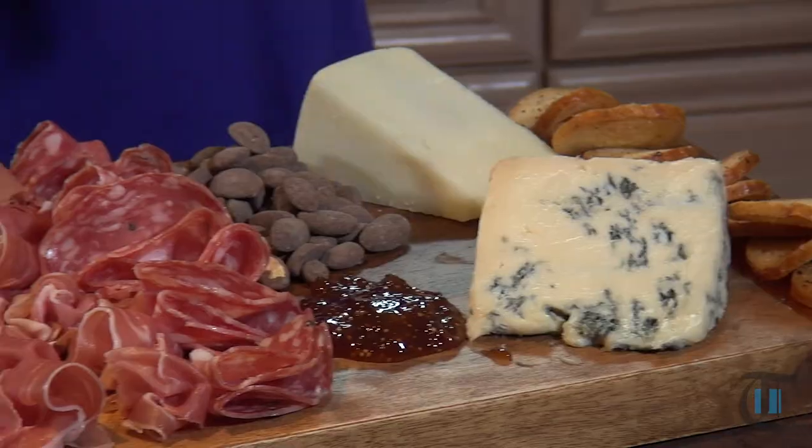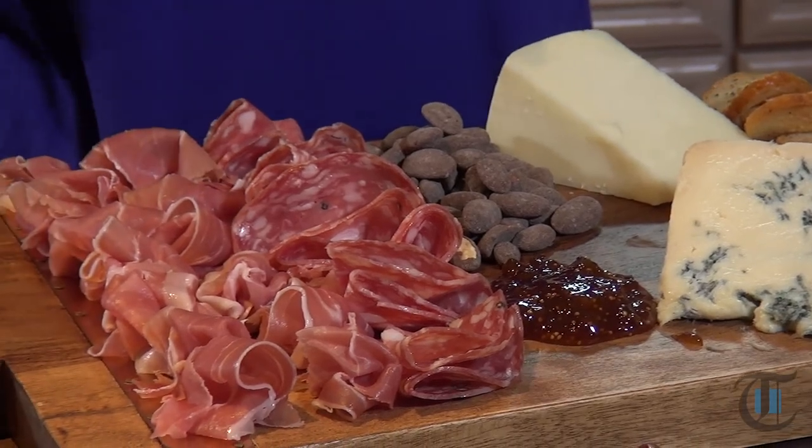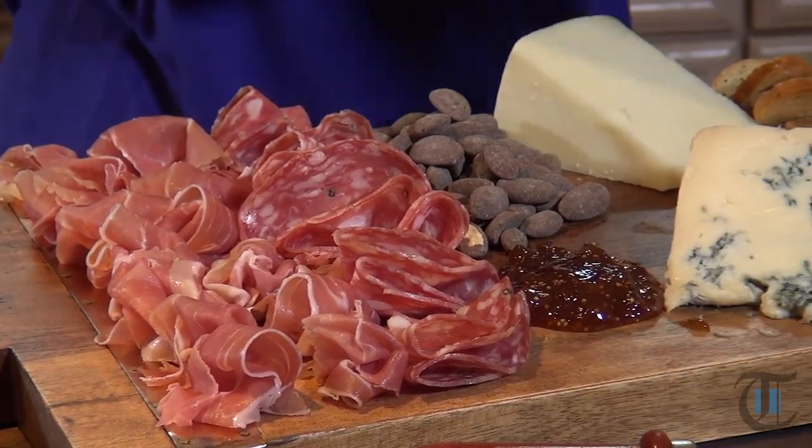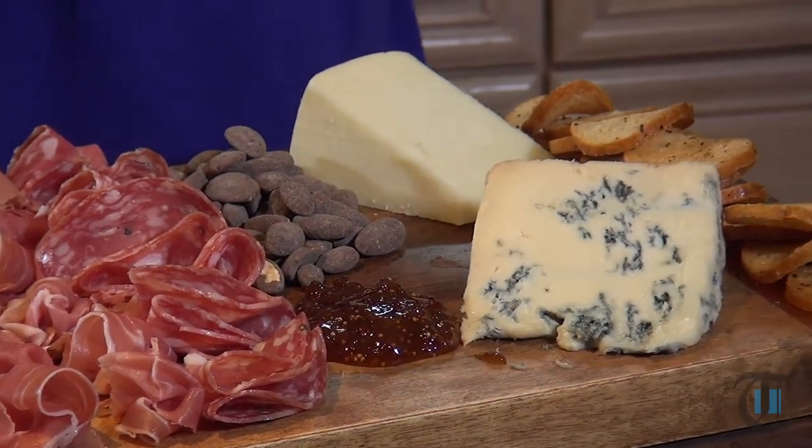So you have a variety here — it's beautiful, it's plentiful. Whether it's before dinner when I'm entertaining as a great starter, or if it's Friday night and it's just my husband Andreas and I and we want to have a bottle of wine, we'll have this with dinner.